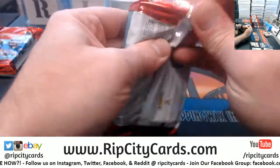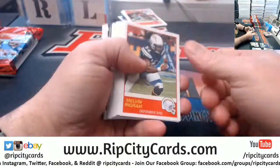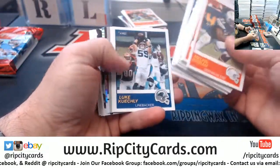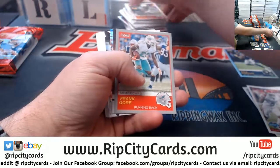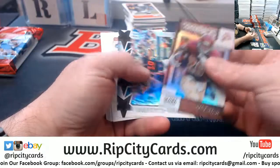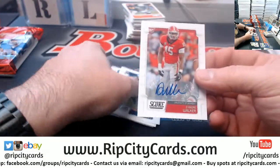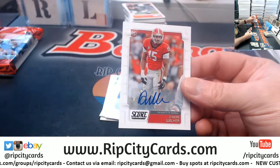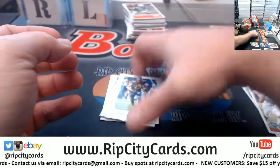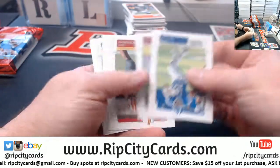Hashtag interesting. Frank Gore in the gray version, some throwbacks, some signal callers, and an autograph for DeAndre Walker, University of Georgia. And our rookies.